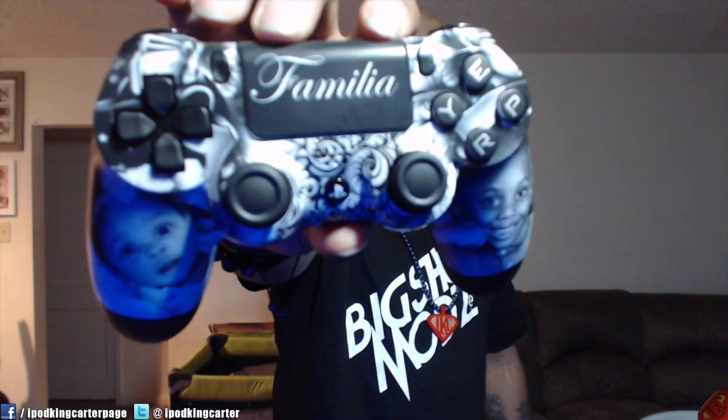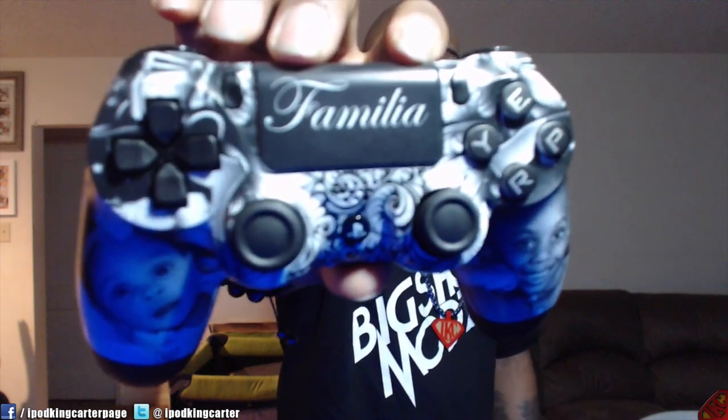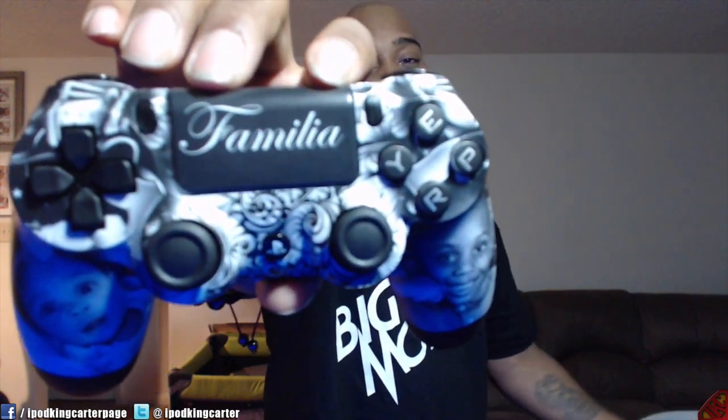In the front it says 'Familia.' The buttons are customized buttons — the first that you have seen for PlayStation 4. And everybody's screaming out in their home right now.